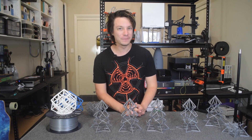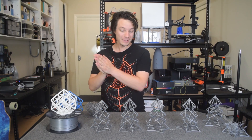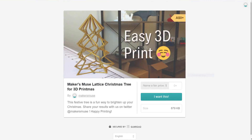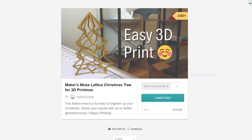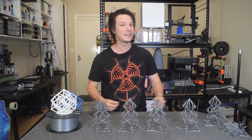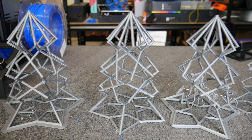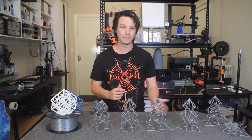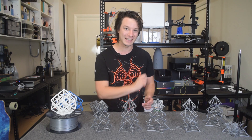Do you want to give your 3D printer a festive treat this Christmas? This is the Christmas Lattice Torture Test. I designed it last year and released it to the public for you guys to try printing on your machines, and it is devious. In this video, I tested this file against four of my 3D printers with wildly different results. Let's get started.